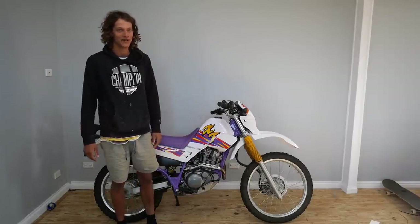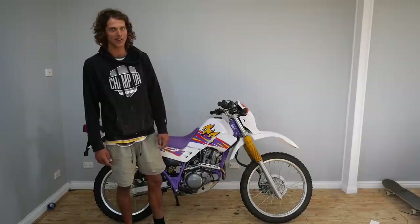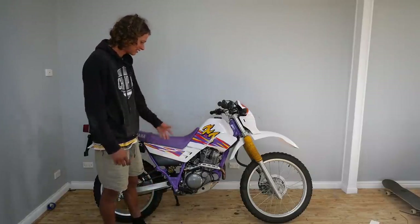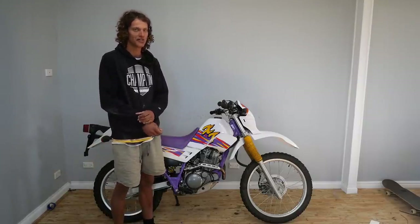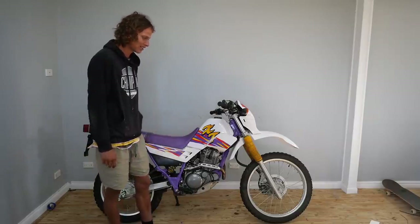Hi everyone, welcome back to another video. If you're new to my channel, welcome! Today I'm going to be doing some motorbike things — might take some unnecessary stuff off this motorbike because at the moment all I'm doing is riding trails near my house and I don't really need some of the things that are on here.